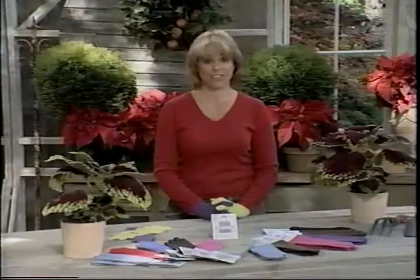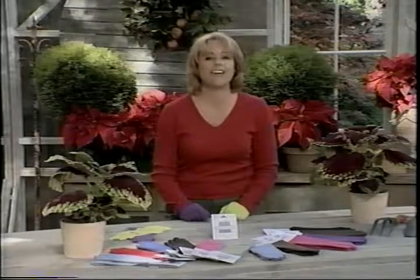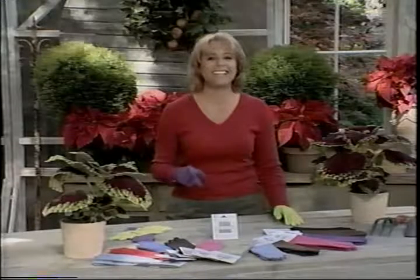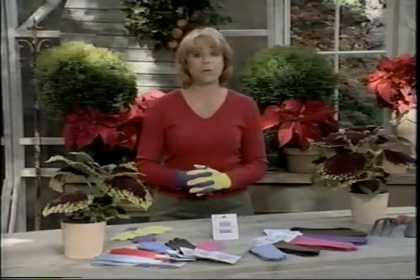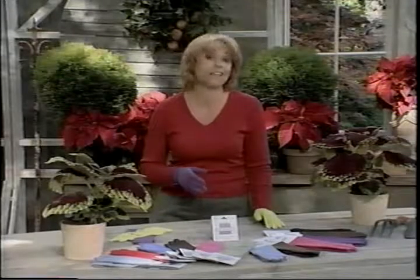When it comes to gift giving, it's the thought that counts. So be sure to let the gardeners in your life know you really did think about them. Coming up next, some great gift ideas for scrapbookers and anyone who wants to make their own jewelry.